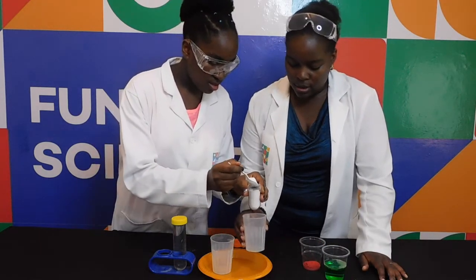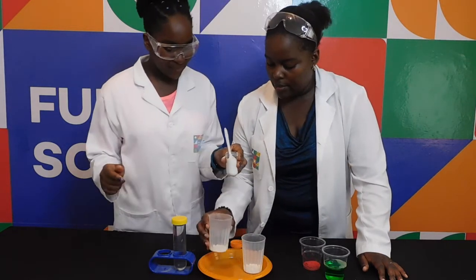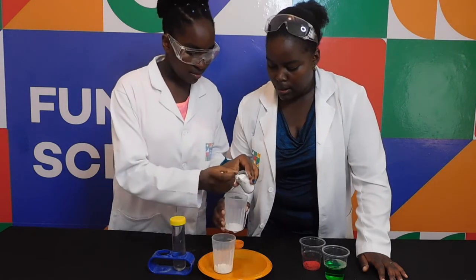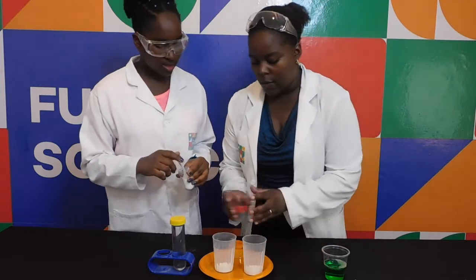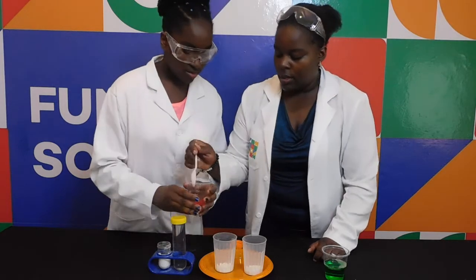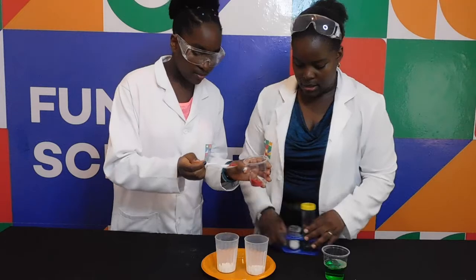Put it closer. Add here. Add another one in here. Now take out some colouring and put some inside both cups. We will use this to mix it up. Take a little colouring and wipe it in. Stir it, now stir it, mix it in.